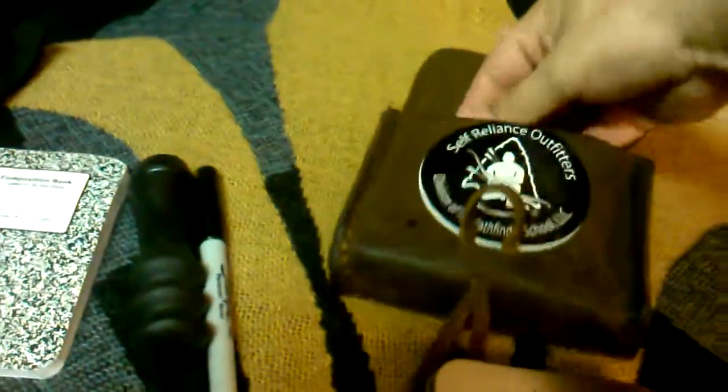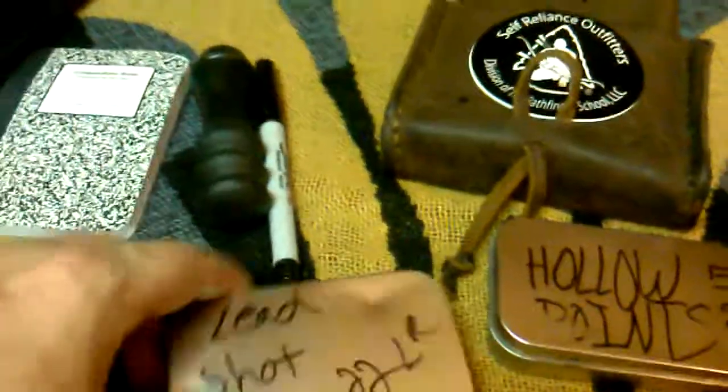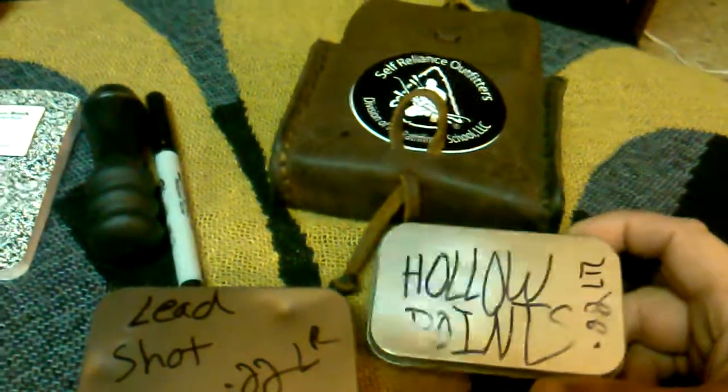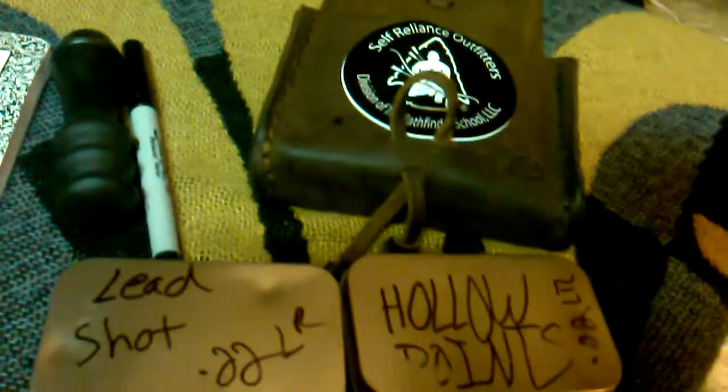The leather case came with two Altoids tins. I have them labeled: 'lead' for lead round nose 22 long rifle, and 'hollow point' for hollow point 22 long rifle. In the back, because I have the Heritage which shoots 22 magnum, I keep an old 22 rat shot box full of 22 magnum, just in case.